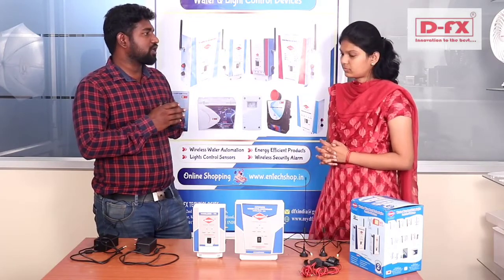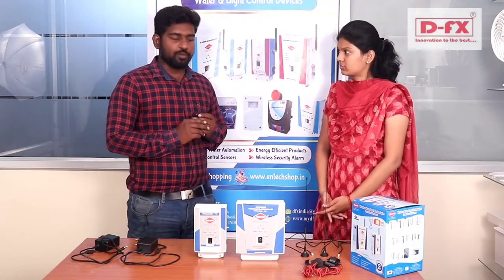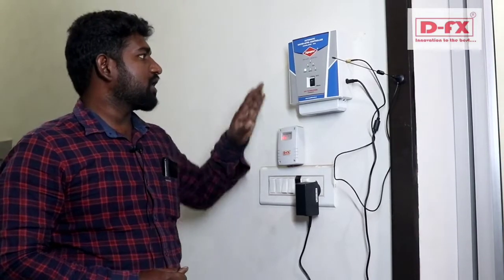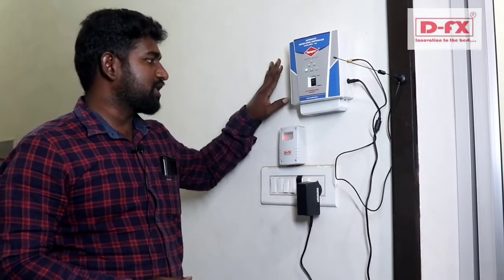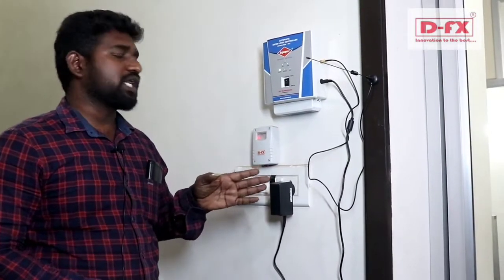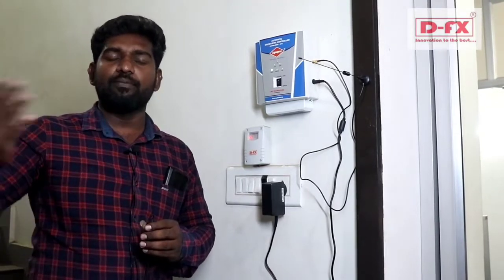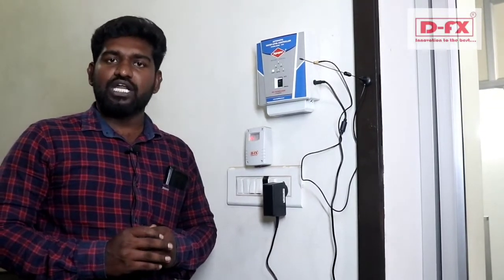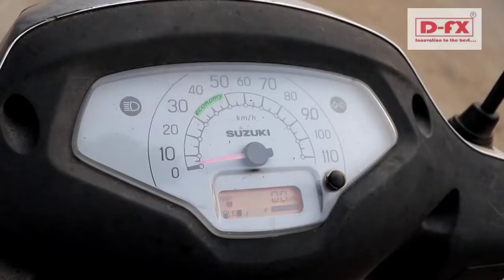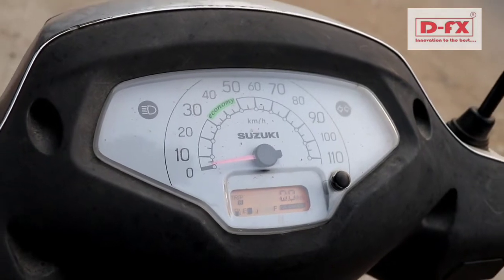The receiver unit is connected to the power supply along with the starter. You can connect the transmitter unit up to 1 km away — for example, from a warehouse to a powerhouse. The receiver unit should be connected to the transmitter unit.